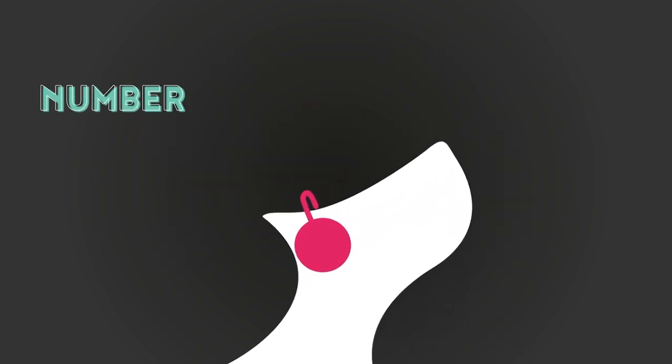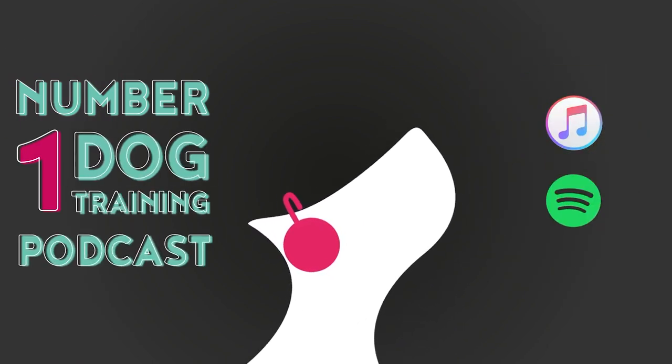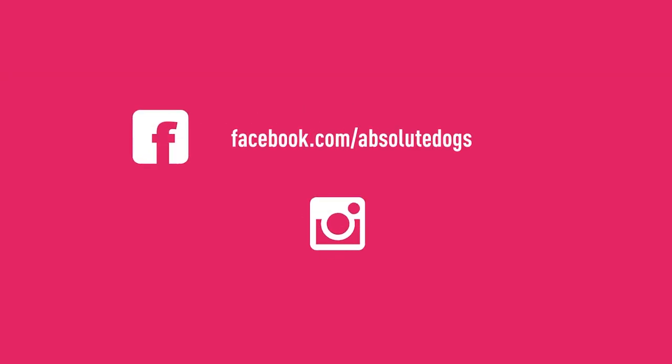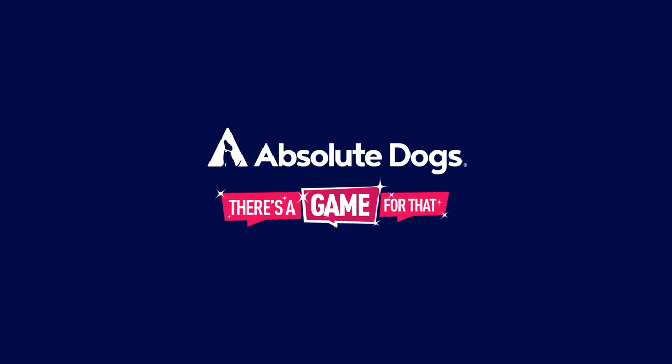Subscribe to the number one most transformational dog training podcast on iTunes and Spotify — the Sexier Than A Squirrel podcast. Follow us on Facebook and Instagram for more live teaching, video content, and free training using the links in the description. Remember to subscribe to our channel — I'll see you next time! Thank you.